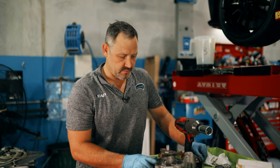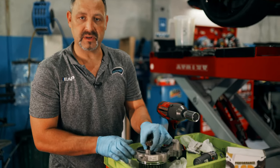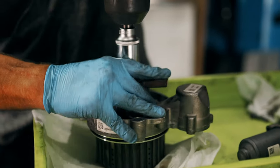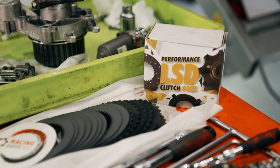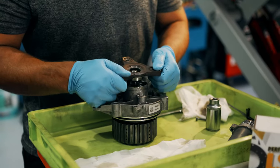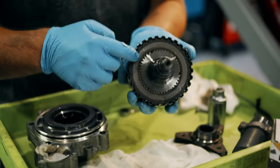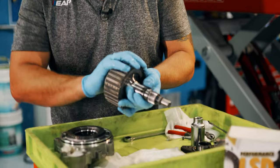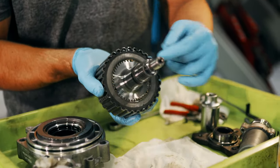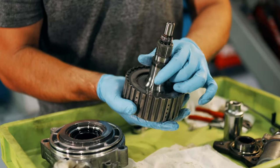We've got the Haldex apart and we've got the clutch basket out. Now I'll be pulling this apart and replacing the clutches. This is the clutch pack — the clutch housing where all the actual clutches sit inside, directly off the shaft. This is the input shaft onto it. We'll be taking this basket apart.